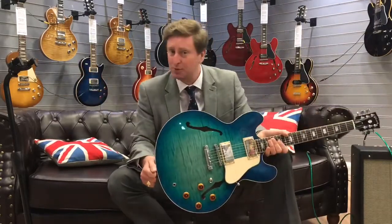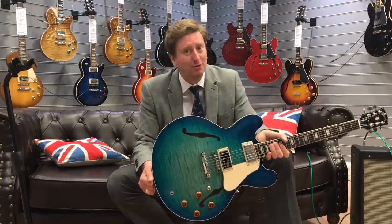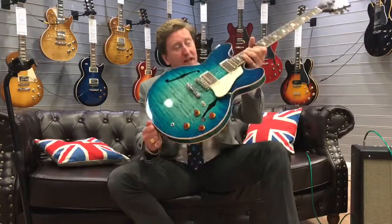We also have a massive range of Gibson electric guitars here at Rimmers Music in Bolton, as well as a range of Gibson acoustic guitars at Rimmers Music in Bolton as well. Thank you very much for watching.